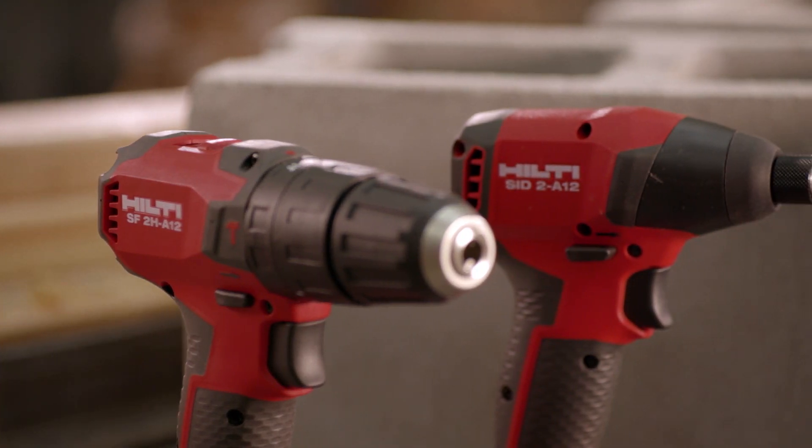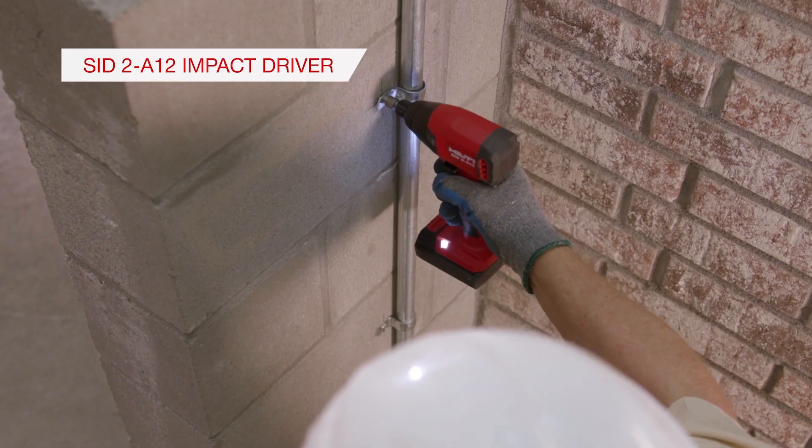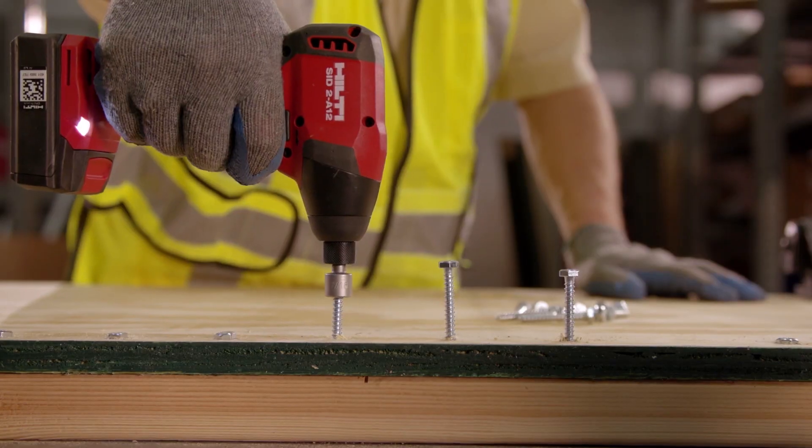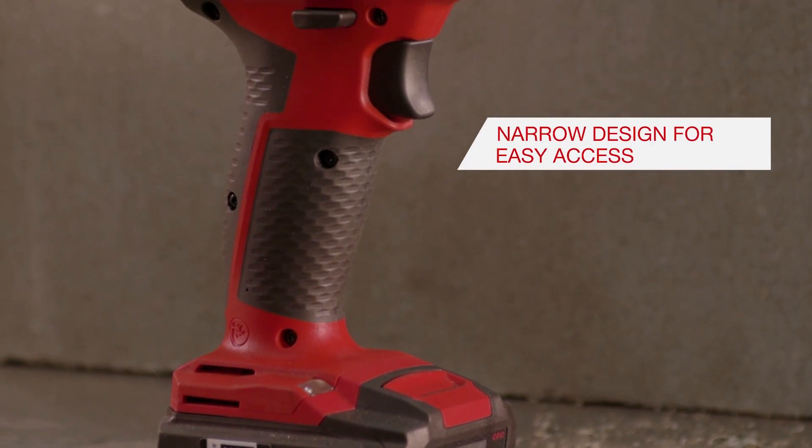The perfect match to the SF2H is the SID2A12 Impact Driver, designed to drive fasteners into masonry, concrete, wood, or metal. The narrow body allows for greater access into applications.